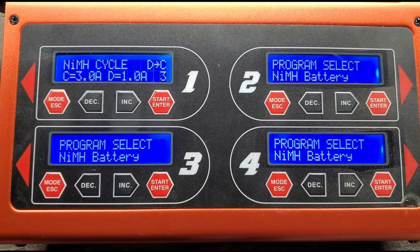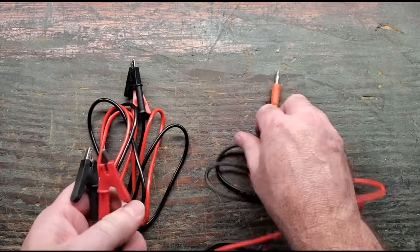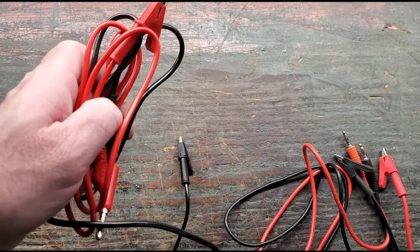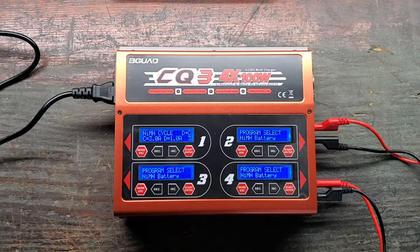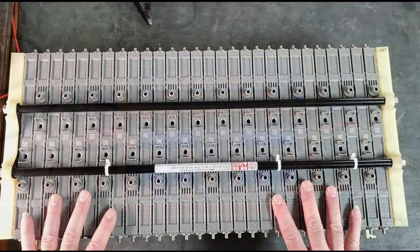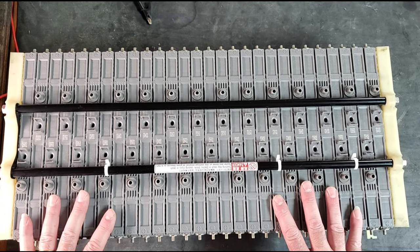Let me show you the leads I use. These are alligator clips on one end to clip to the battery, and banana plugs on the other end. If you're using this charger, you're going to need four sets of these — one for each battery you're doing, one for each channel of the charger. I'm going to plug my banana plugs into the charger. Red is for positive, black is for negative. Here are the batteries out of a high voltage pack.